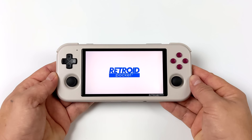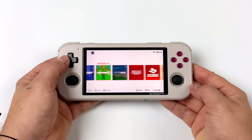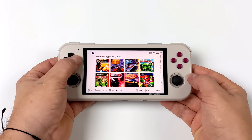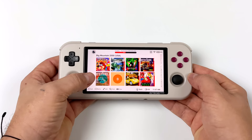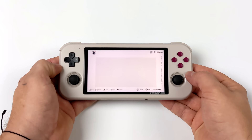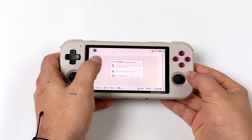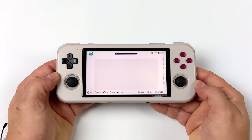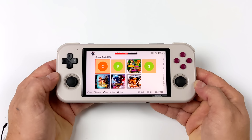They have the Retroid Pocket launcher built in for retro games, which lets you configure many different emulators. I've already got GBA set up with games installed — I placed them in the correct location, scanned for games, and it automatically downloaded box art. I've got a 400GB microSD card in here. For Dreamcast, all I need to do is select ROMs, add a directory, and it scans and downloads metadata and box art automatically.